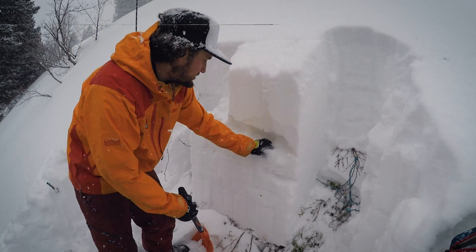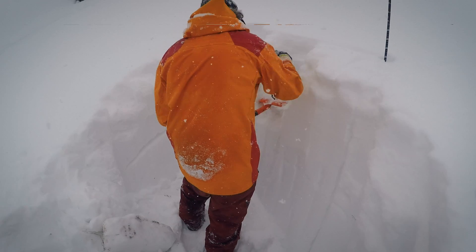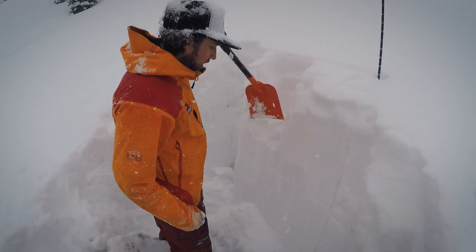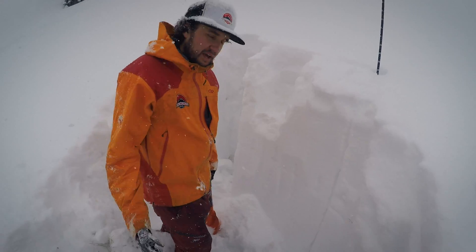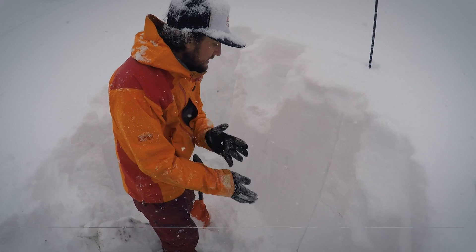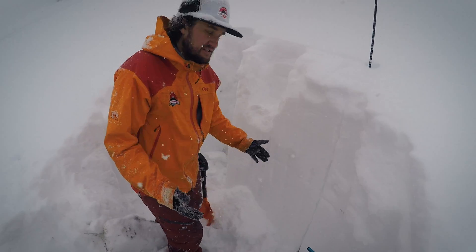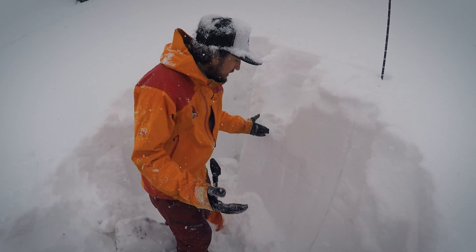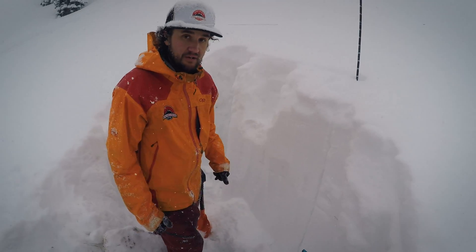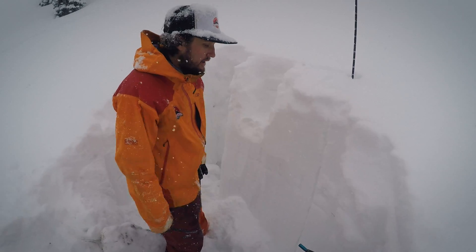Unfortunately not the greatest looking snow pit. Another extended column test — no propagation again across this weak layer. That's a really good sign. Could mean this layer is gaining strength. Could be that we just don't have enough snow on it yet to really create the energy or the strain on it in the snowpack.